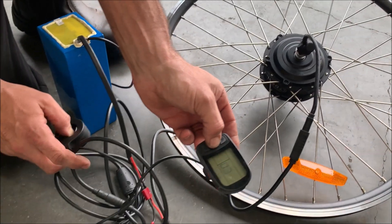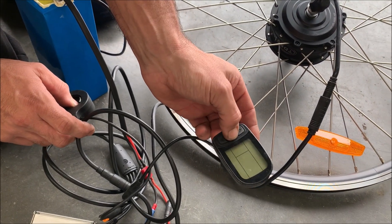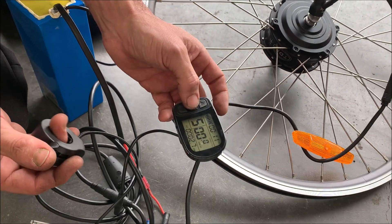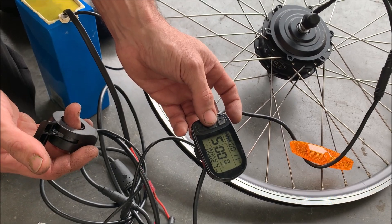So now if we check that again, we'll turn it off, turn it back on — you'll see the cable is now rotating with no error.